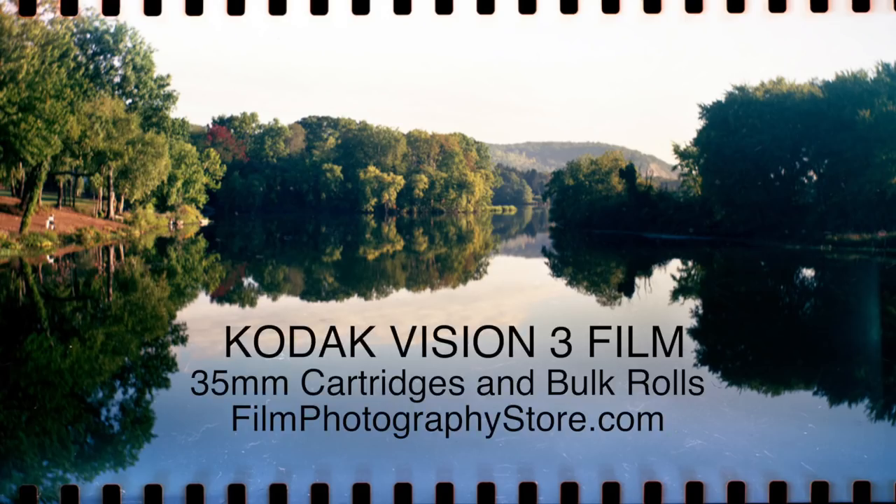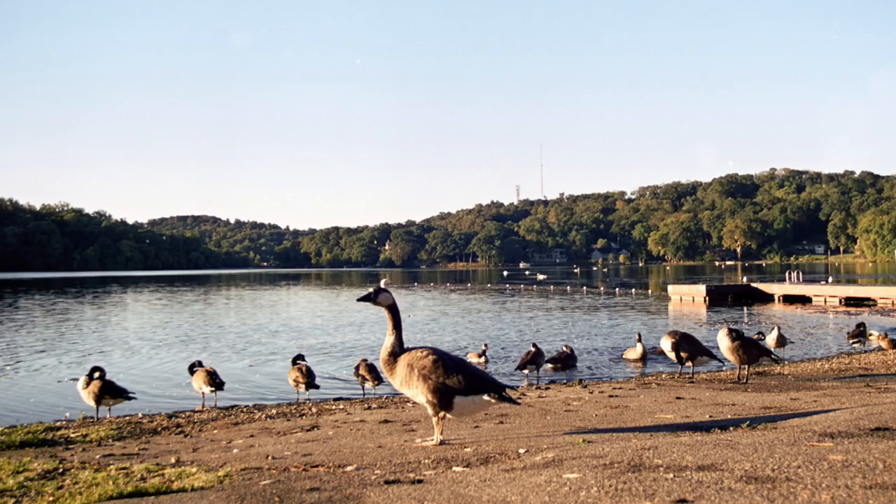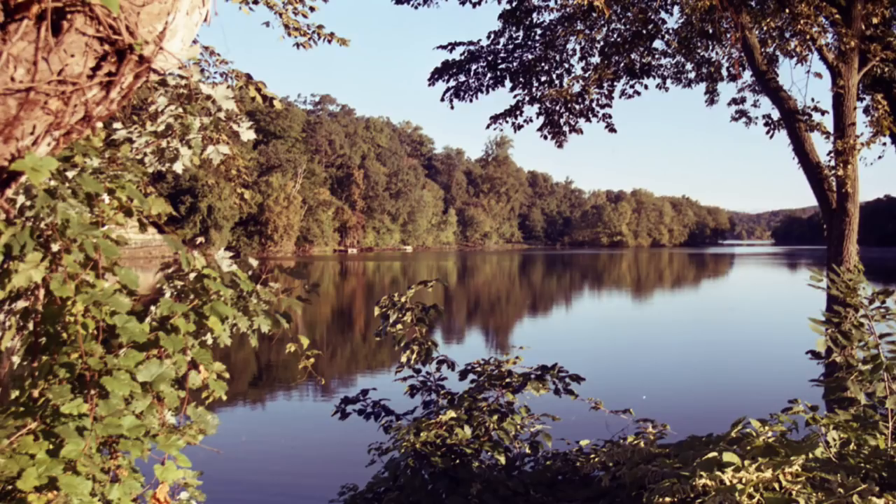And that's really it. I just wanted to do a quick video to let you folks know that this film exists. The Film Photography Project has it in our online store. It's really worth shooting — it gives you brilliant, realistic colors in your still photography, and I encourage you to try it out. My name is Michael Rosso. You can email me at michael@filmphotographyproject.com. Happy shooting, and we'll see you soon.